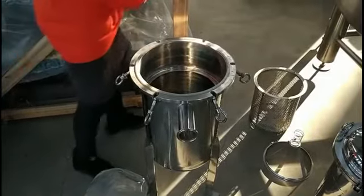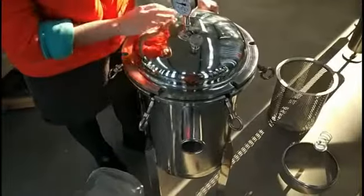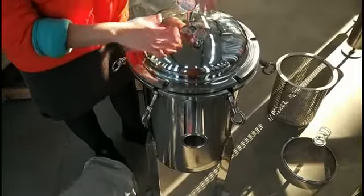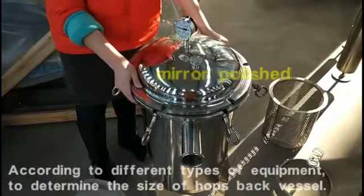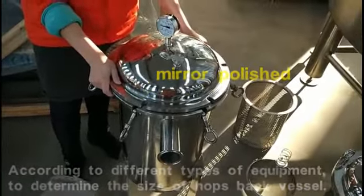And look at this cap — it is all mirror polished. Welcome to our custom equipment. Goodbye.